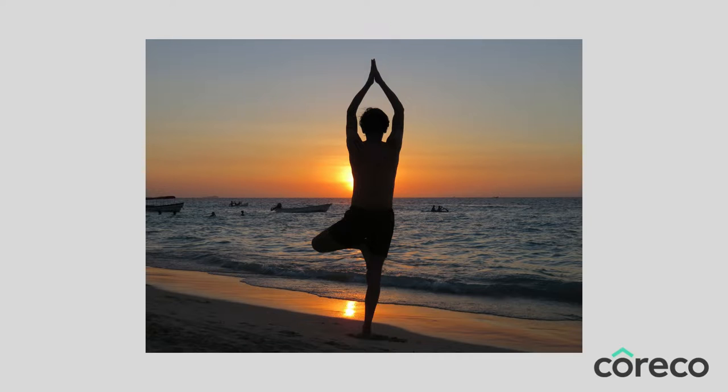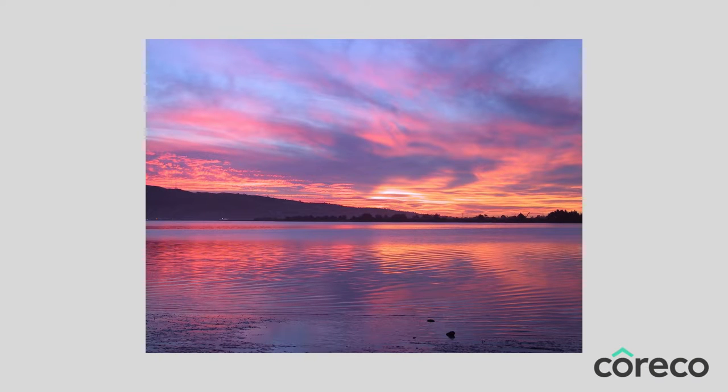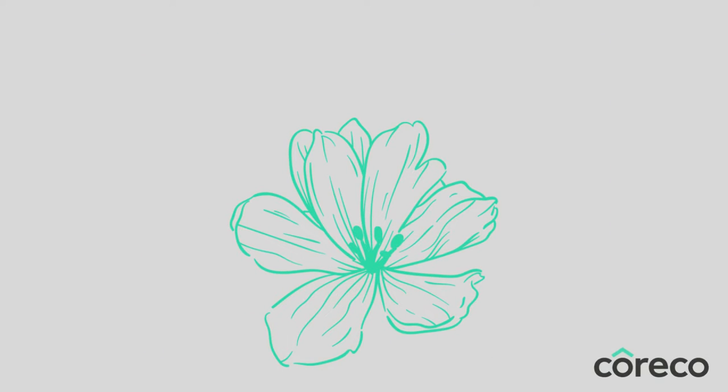Now bring your attention to the space between your eyebrows and watch that space. What is it that you can see here? Perhaps you can only see darkness, or images, or patterns. Just observe the space with your mind's eye and allow your imagination to simply take over.